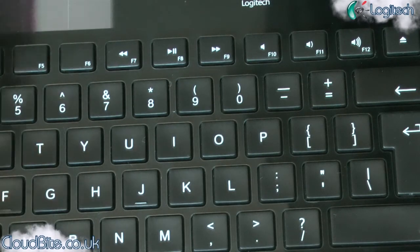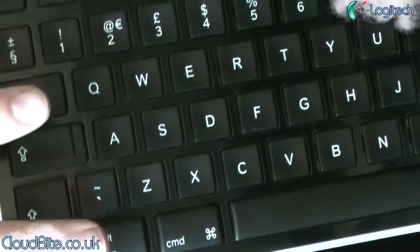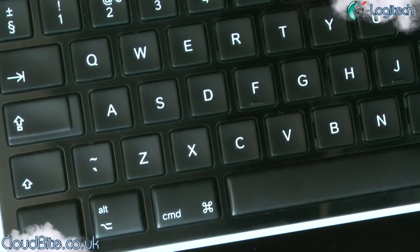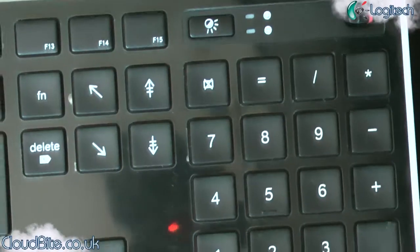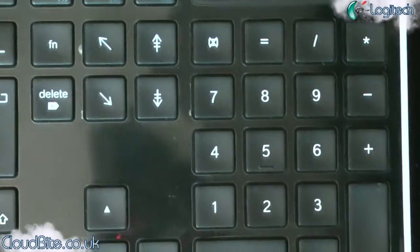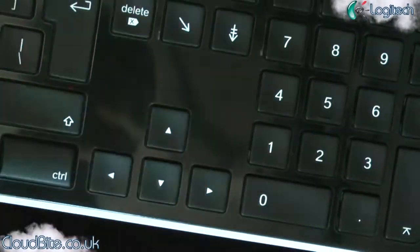And then you've got, of course, all the familiar Mac keys, like the Command, Option, and Control. So if you're not used to this because you're a Windows user, there are some differences with a Mac keyboard and a Windows keyboard — these are the main differences here, and also some over here as well. You get all your normal keys. You get a full numpad as well, which is nice. I hate keyboards without a full numpad and this one has it. It's so useful, especially for quick typing numbers in — it can be a right pain sometimes to try and find them up at the top row.